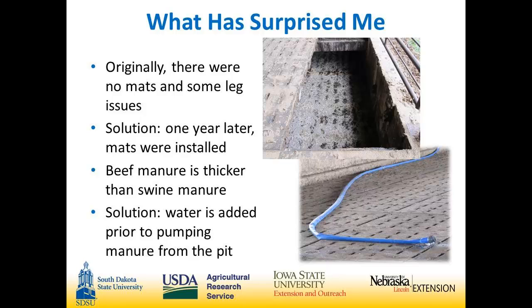Things I didn't know going in: we had some leg issues and lameness on the bare concrete slats — that's one of the reasons I decided to put rubber mats in. Beef manure is harder to handle in liquid form than hog manure. It's thicker and you have to agitate longer. I actually add water into the pit before I start agitation — not a lot, probably about one manure tanker per pit — and that helps stir it up. Running two pumps in a pit, with one agitating all the time, seems to work very well.